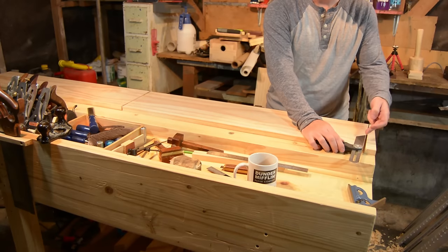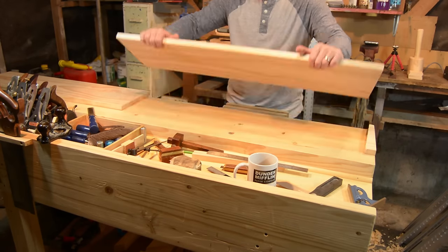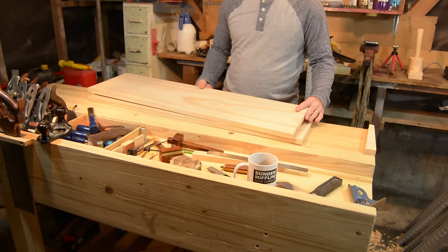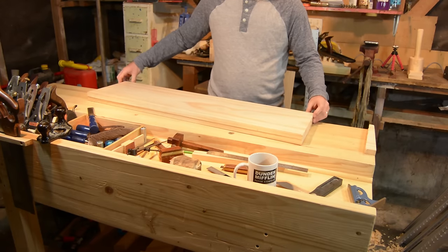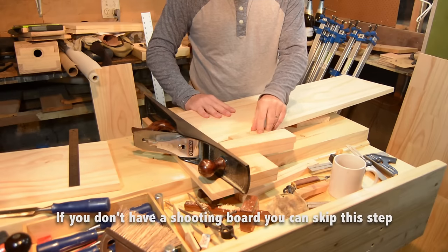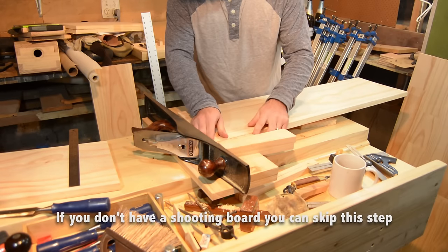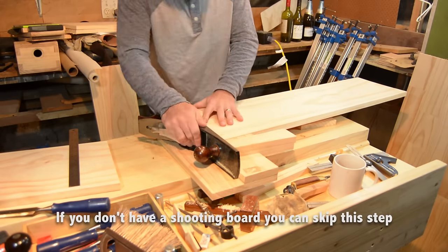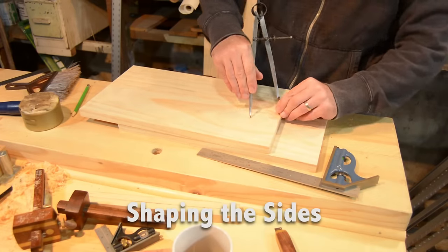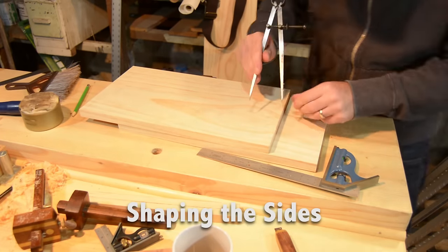For the side boards, make sure that you share the angle. You're going to do that by flipping the board over, moving it up, and laying it on the next piece to scribe. Make sure you keep a piece of the cutoff if you have a shooting board — you can wedge it in so that the side is back at 90 degrees. I then use a compass to scribe out the line that I will saw to, to create the feet on the sides.